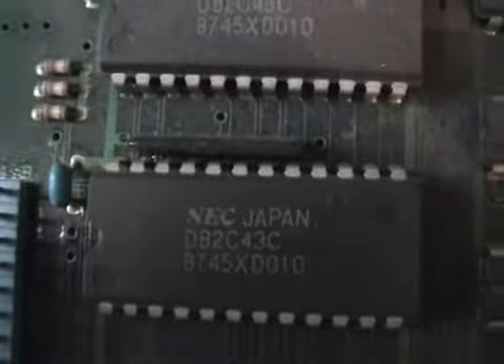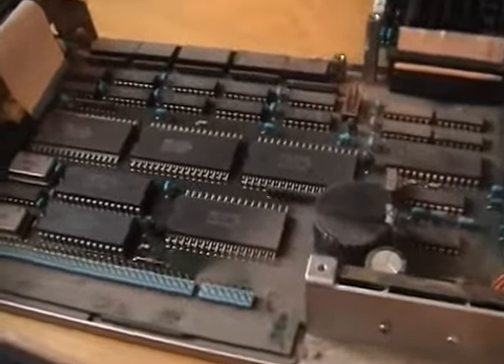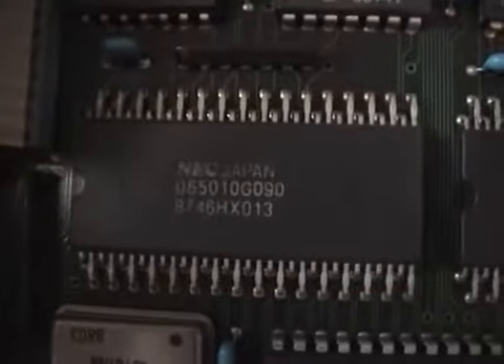These two chips are the same. On the bottom circuit board there are four large chips, a few medium and a few small. Let's take a look at these.